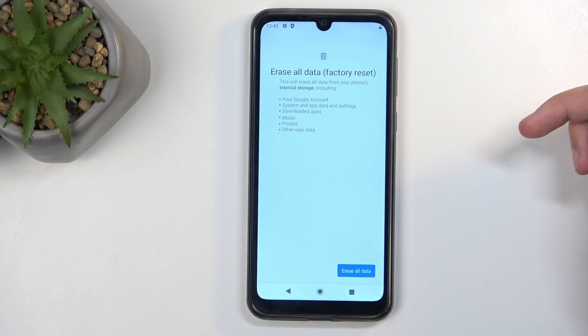Importantly, this includes things like music, photos, and user data. If you have anything of that sort that you'd like to preserve, make a copy of it before you go any further — otherwise this data will be deleted and it cannot be regained.